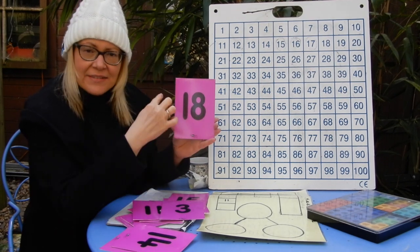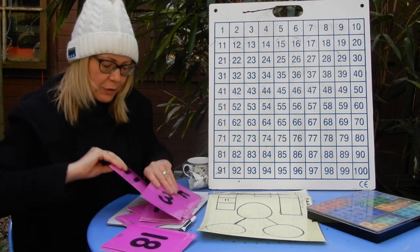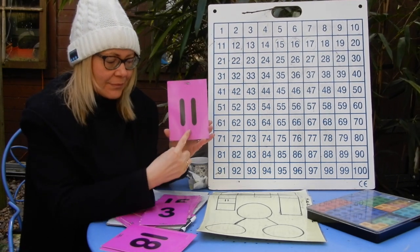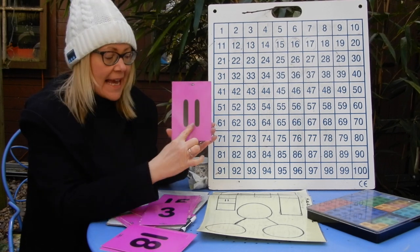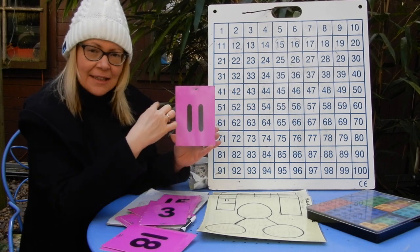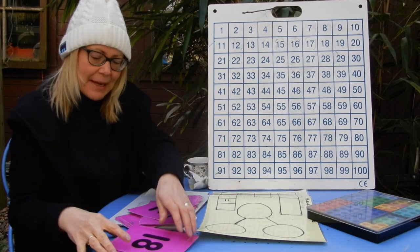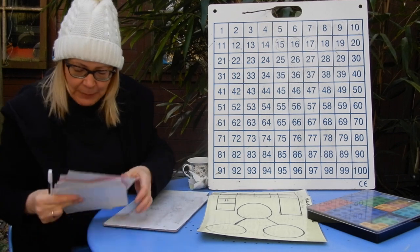18 — 18, 17, 16, 15. Excellent! One more, a bit tricky if you're using the 100 square. 11 — 11, 10, 9, 8. Fantastic! Counting backwards helps you with your subtraction — your taking away.